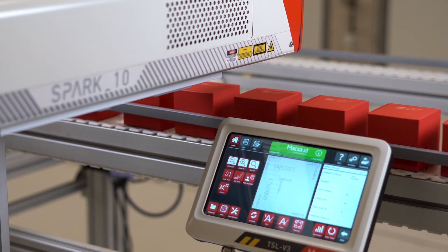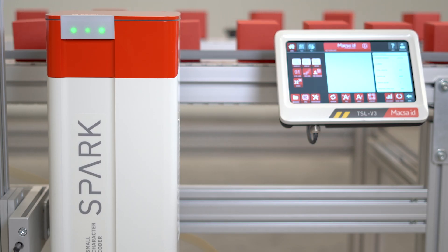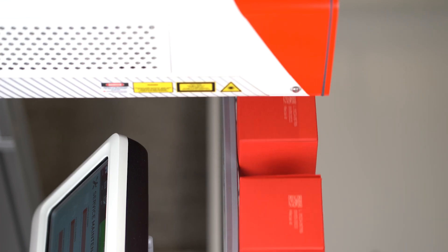The new handheld interface technology is only one of the industry-leading improvements. More than just a simple touchscreen, it is the gateway to a multitude of features at your fingertips.